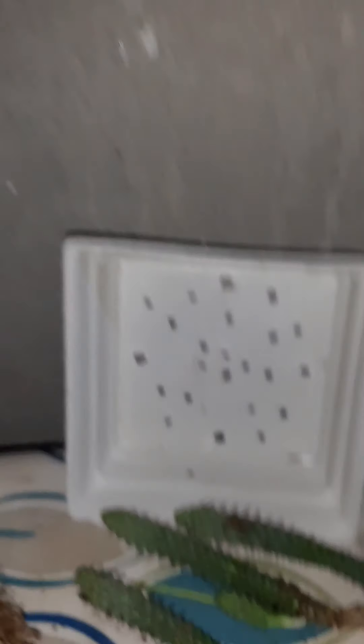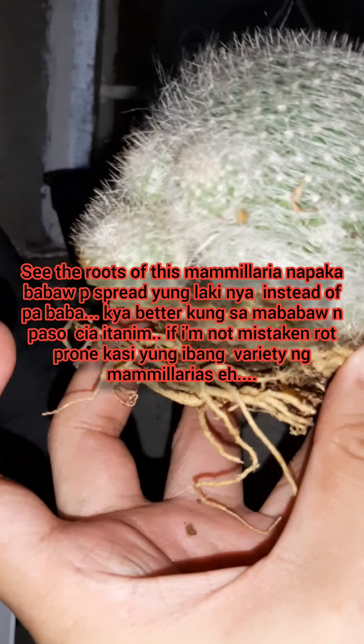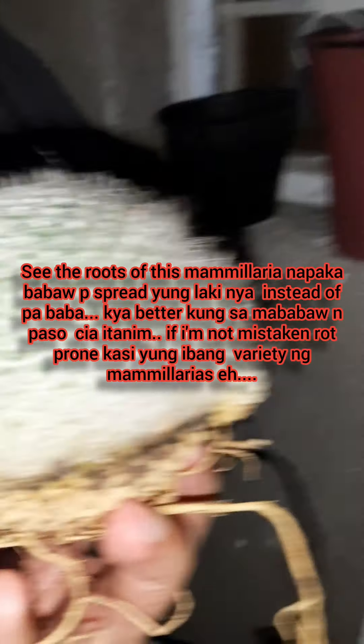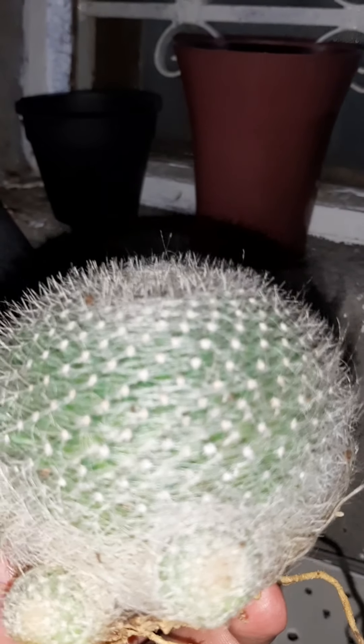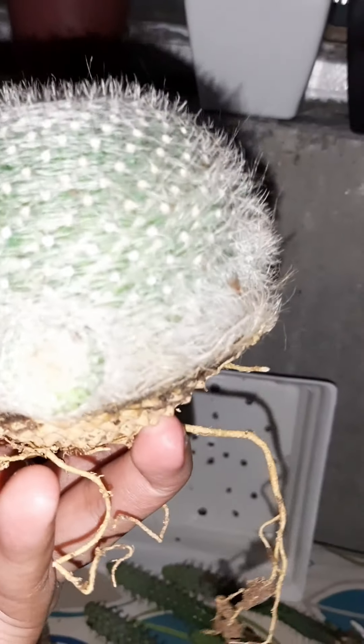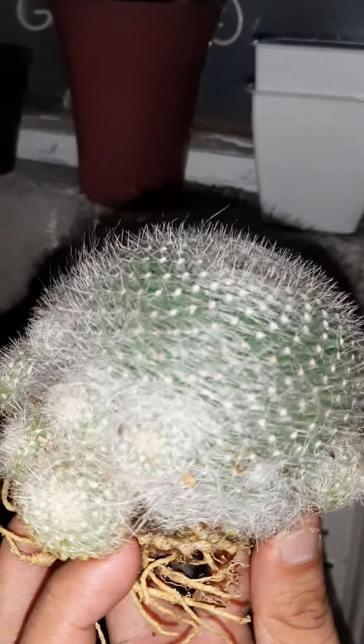That's why I mentioned earlier I want to plant this mammillaria in the shallow bonsai pot — look at its roots. The roots are very shallow and spread out wide, so it's not ideal to plant mammillaria in a deep pot. It might get root rot. The roots spread outward, not downward, so it doesn't need a vertical container. I'm so excited to plant this. I'll probably repot the old man too since I have two now.